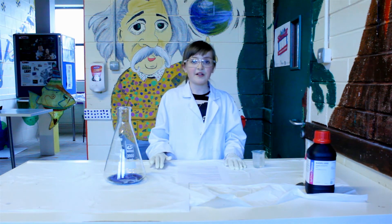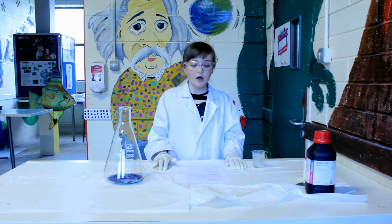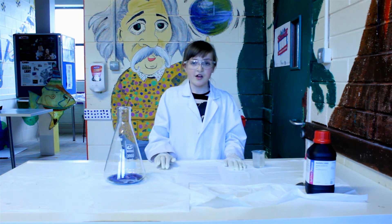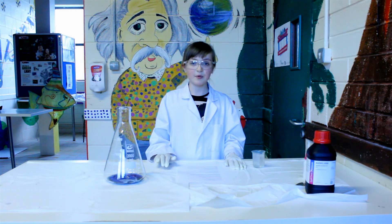My favourite experiment is called Elephant's Toothpaste. In this container I mix some hydrogen peroxide, washing-up liquid and food colouring. In this beaker I have potassium iodide solution. Once the potassium iodide is added to the hydrogen peroxide and washing-up liquid mixture, the reaction starts and makes oxygen gas bubbles.